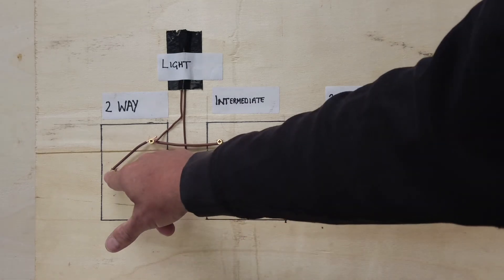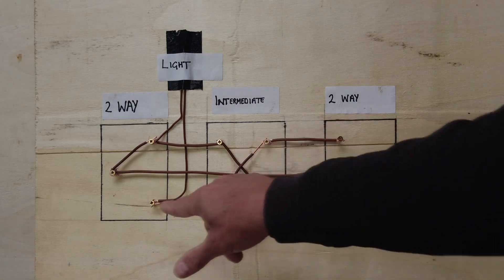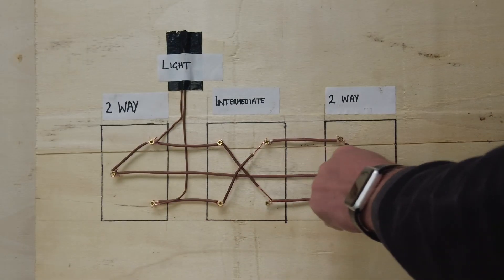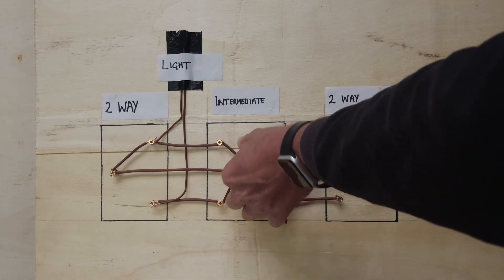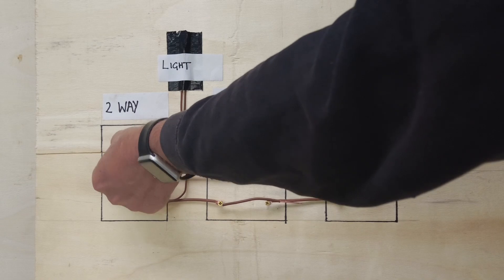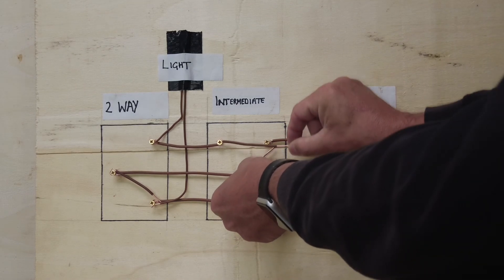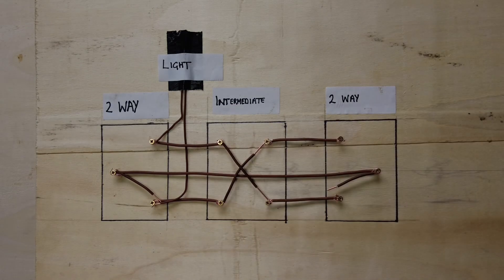Same again if I'm using this switch and I put it up to turn the light back off: the feed links from L1 to L1, then L1 goes to L2 through the intermediate, then comes back and links back to common which leads back to L1. The switch line is linked to L2 here and L1 up here. We can turn the intermediate back over which turns the lights off. It doesn't matter what configuration you have - you can turn the lights on or off from any of those positions.